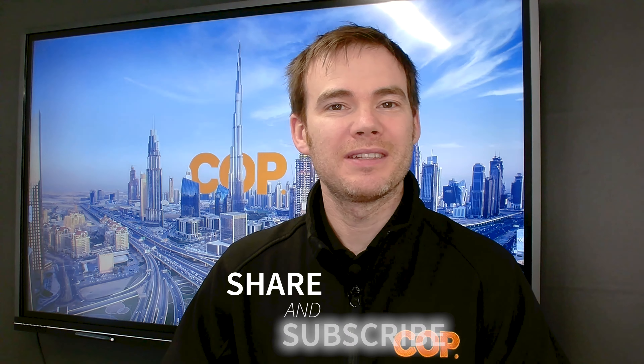Hello everyone and welcome to another how-to video. My name is Oliver Draper, CTO for COP.